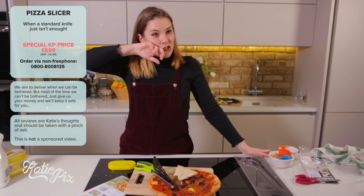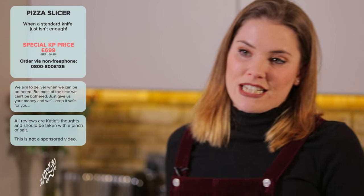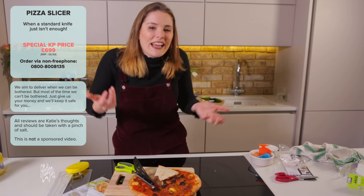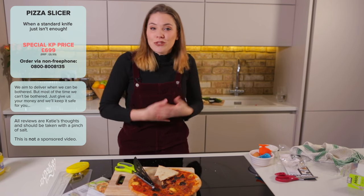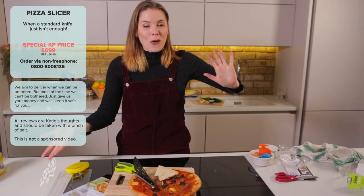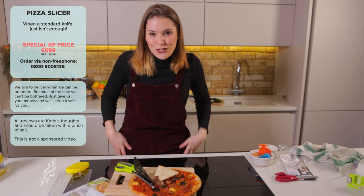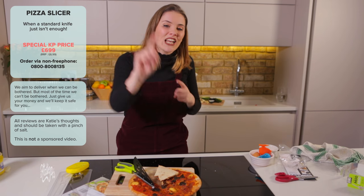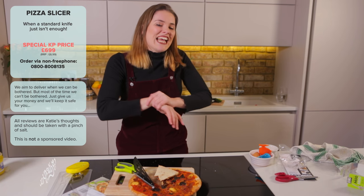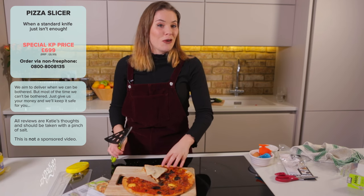So there you have it guys — another truly successful kitchen gadgets episode! If you liked this video, please don't forget to give it a thumbs up — it tells me you enjoyed it and I'll do it again. If you want to see more, feel free to subscribe and welcome to the family. We're here every single Tuesday and I vlog on a Friday. Take care, have a great day — my kitchen just got a whole lot better!